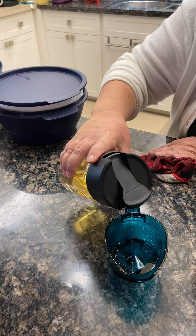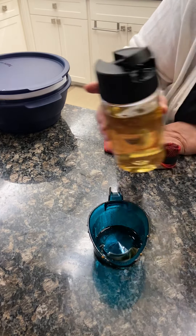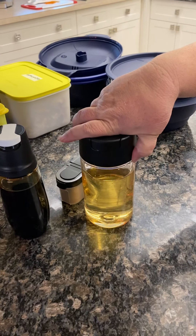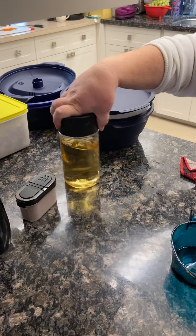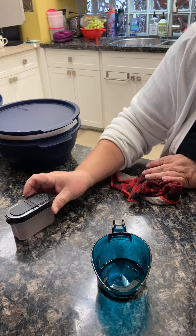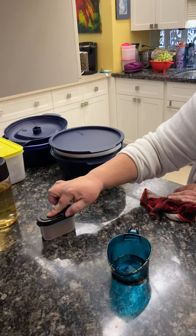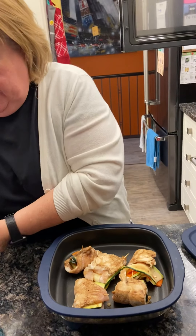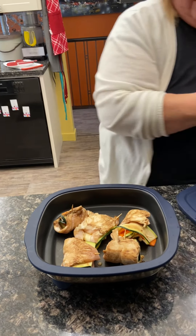I have some rice wine vinegar in what's called my Counter Scraper. I keep these on a lazy Susan by my stovetop with my olive oil, canola oil, balsamic vinegar, and maple syrup. And this is the small spice shaker — it holds a half cup, there's a large one that holds a cup. It has a shaker side and a measuring spoon side. I'm going to take my little tongs and mix this, then pour it over the chicken.